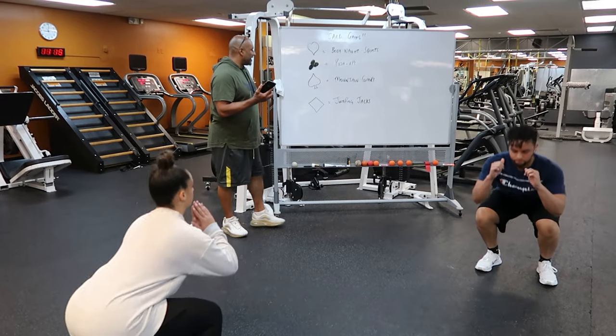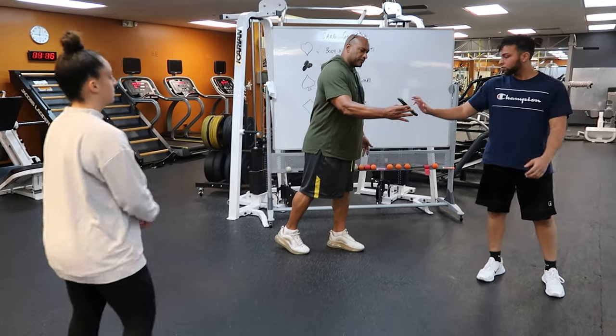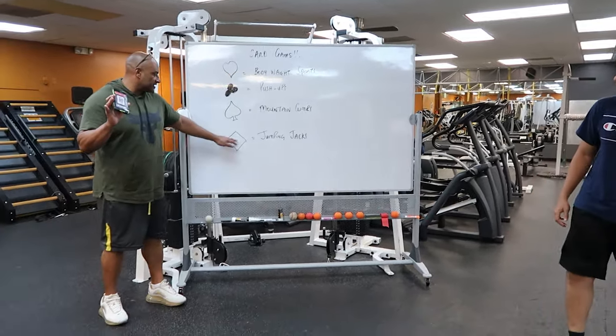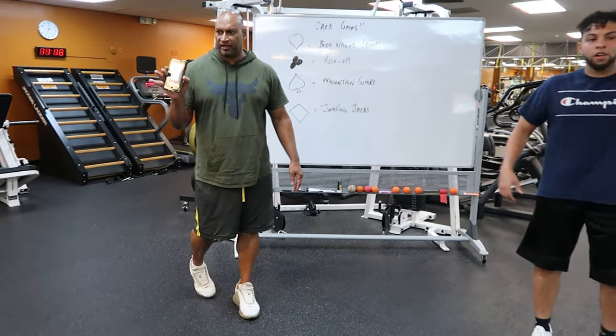At the completion of that, the other participant will become involved. Press the button — and we have jack of diamonds. The designation for diamonds is jumping jacks. So give me eleven jumping jacks — away you go.